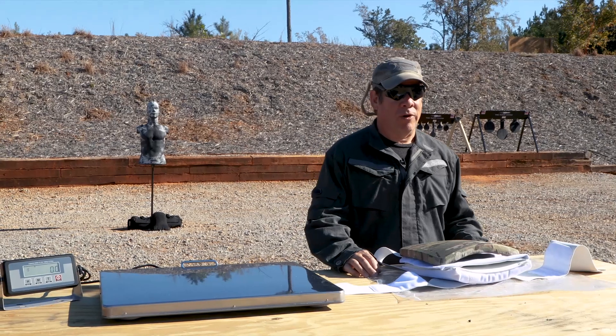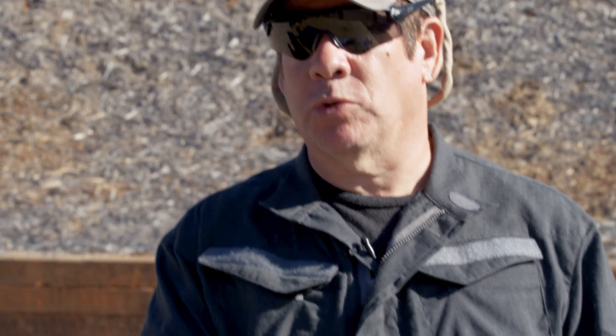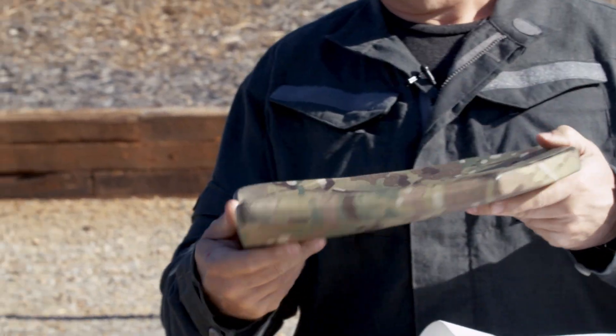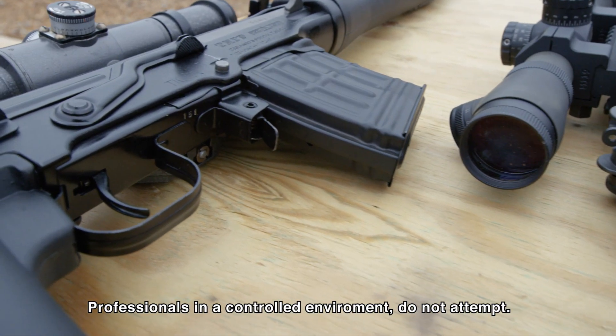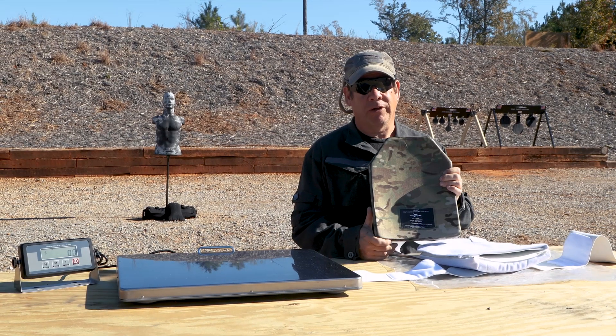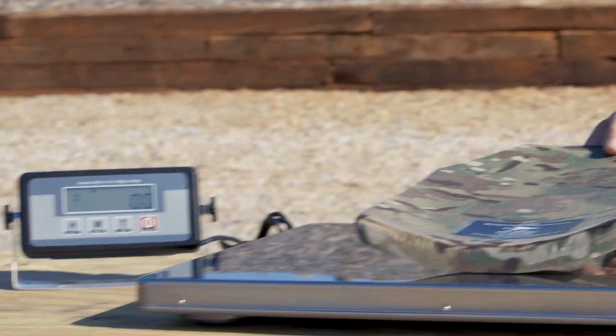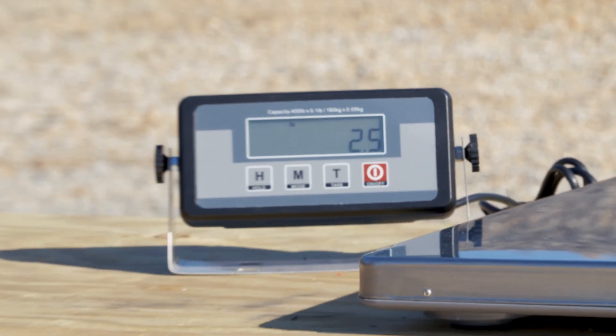As we continue our field assessment of First Spear technologies, we're moving on in capability to what we call the First Spear Neutrally Buoyant Ballistic Plate. This is a high-density polyethylene product. It works against multiple threats. It is a standalone plate, like the UC and like some of the other plates in our line, and as you can see, it is a tremendous capability for the weight that it's at.